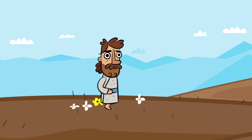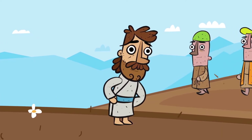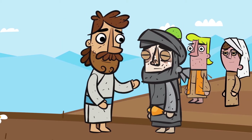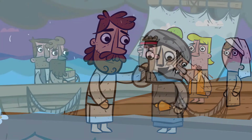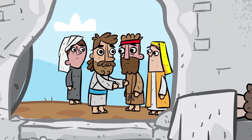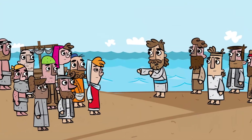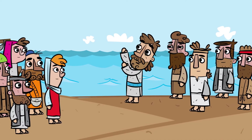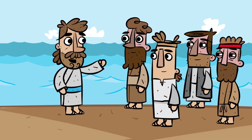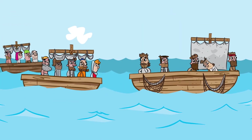This is Jesus, who is the Son of God and the Savior of the world. While Jesus was on earth, he taught everyone about God's love and healed people from their sickness. He did many miracles, like walking on water, and even raised people from the dead. One day after preaching to a crowd of people, Jesus said to his disciples, 'Let's cross to the other side of the lake.' So they got into a boat and started out. Other boats followed him too.